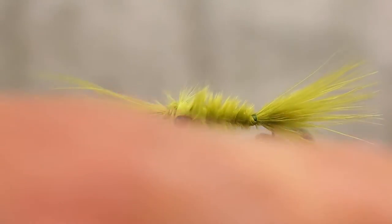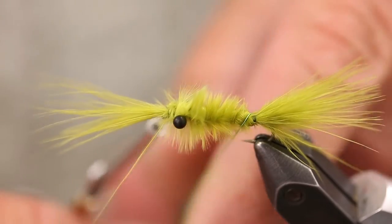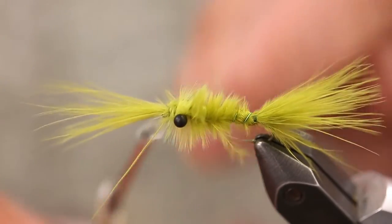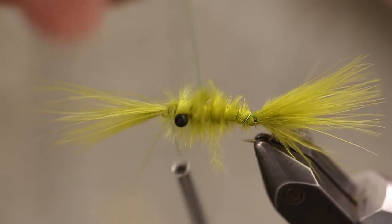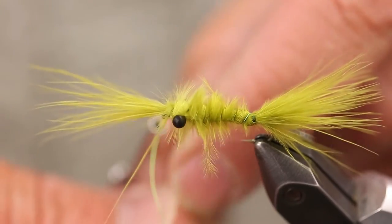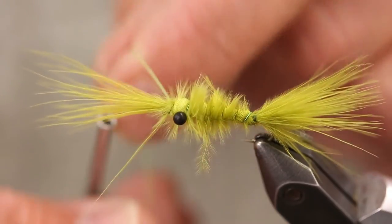Trim off the tag. The chartreuse wire is here just to strengthen this marabou so it doesn't get torn up by the first toothy critter that hopefully eats it. Bring that through right underneath.